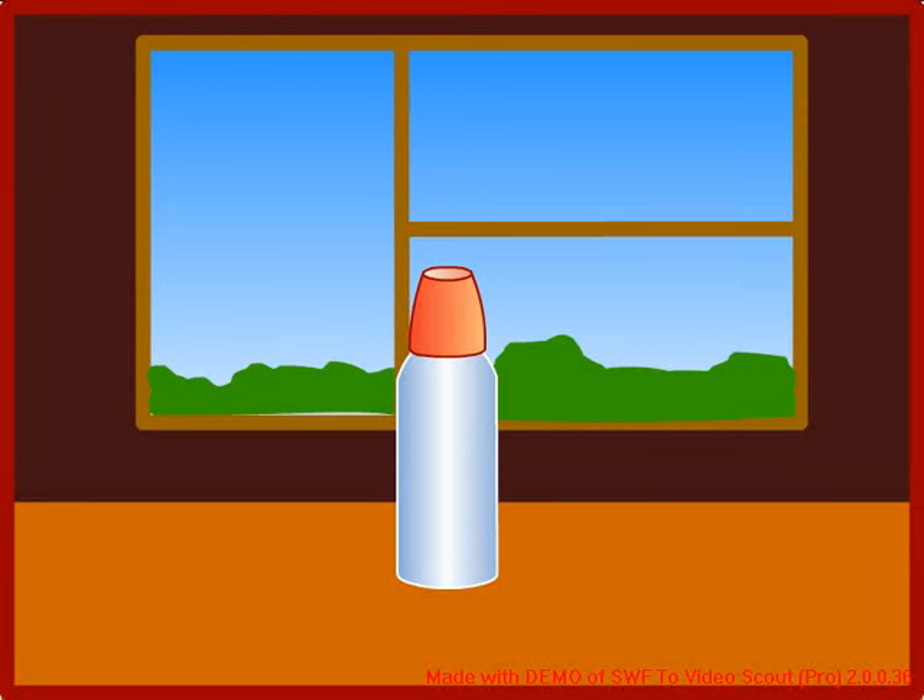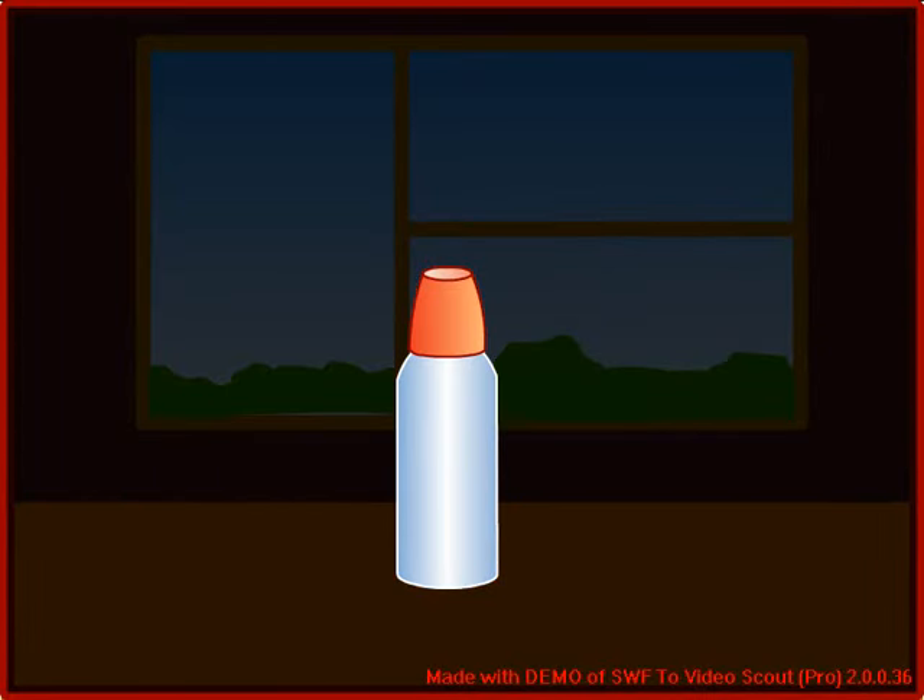We use a thermos flask for carrying hot tea or coffee. How is the flask constructed?